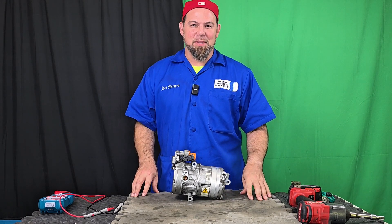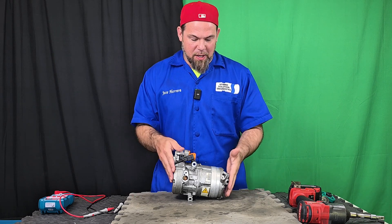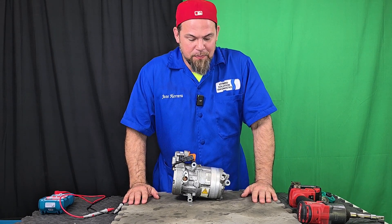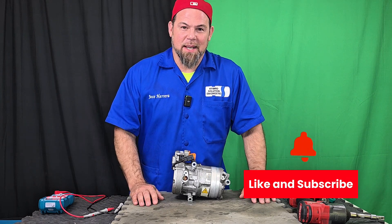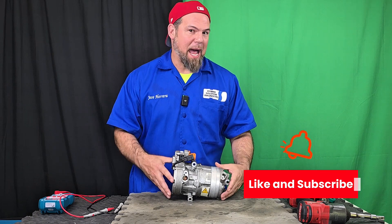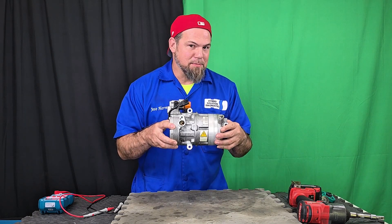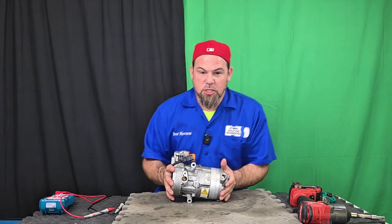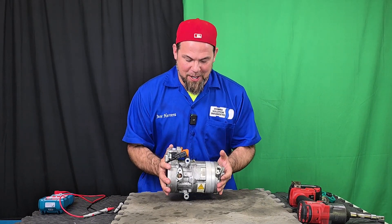Welcome to this new episode of Hybrid Solution Diagnostics, where we're finally going to take apart the air conditioning compressor of this 2017 Hyundai IONIQ Hybrid. Please go ahead, like and subscribe — that is the only way you can help us create more amazing educational videos about hybrid and electric vehicles. Today's master class is about the air conditioning compressor of Hyundai and Kia vehicles. Without wasting any time, let's take it apart.